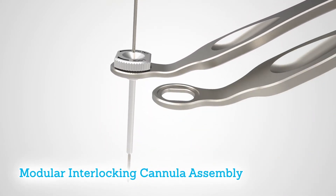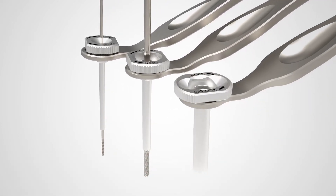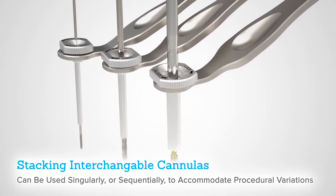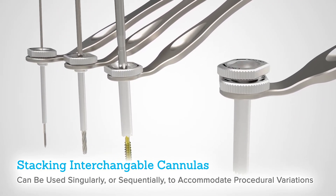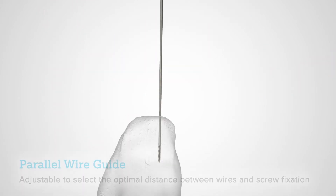This system offers a modular interlocking cannula assembly. This triple twist cannula is designed to protect soft tissues and support a minimally invasive procedure. The stacking interchangeable cannulas can be used singularly or sequentially to accommodate procedural variations over non-stacking cannulas.